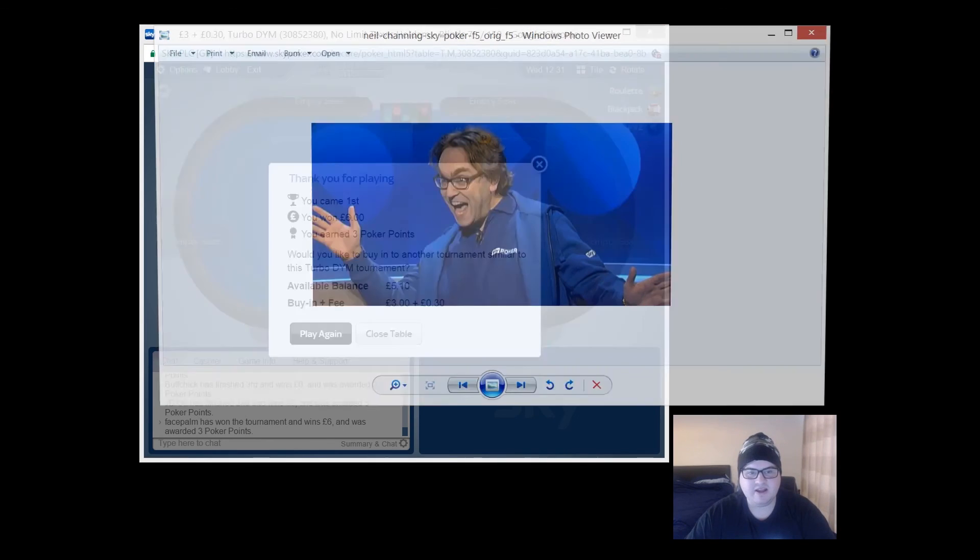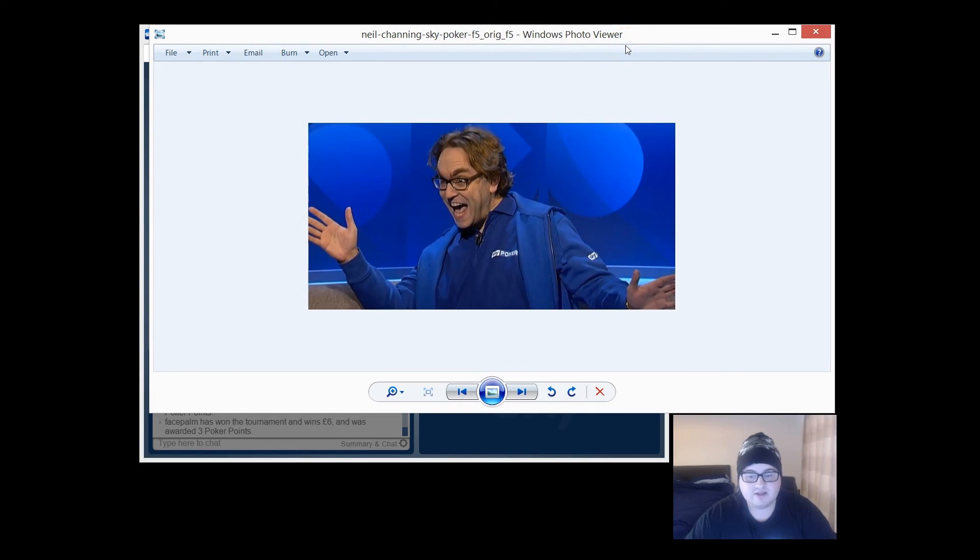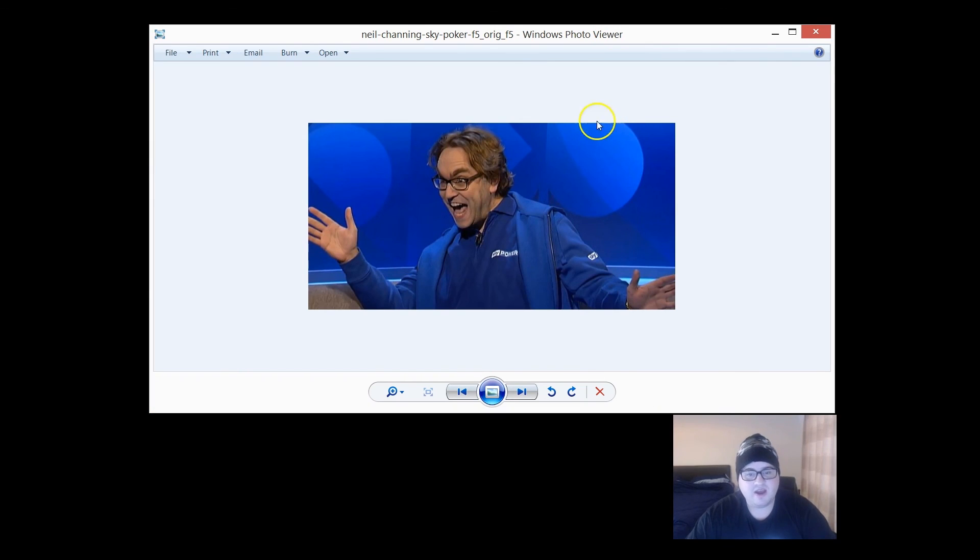To get a free Sky Poker hoodie, click the link in the description, create an account, and email the address in the description. You're going to get a free Sky Poker hoodie, ten pounds free on Sky Poker, plus a ton of other bonuses and tournament tickets. This offer is just for you guys and only lasts a few days - we only have about 12 or 13 hoodies available, so be quick. Maybe play some of these Double Your Money games because it's kind of like free money - I put in three pound thirty and got six pounds back.